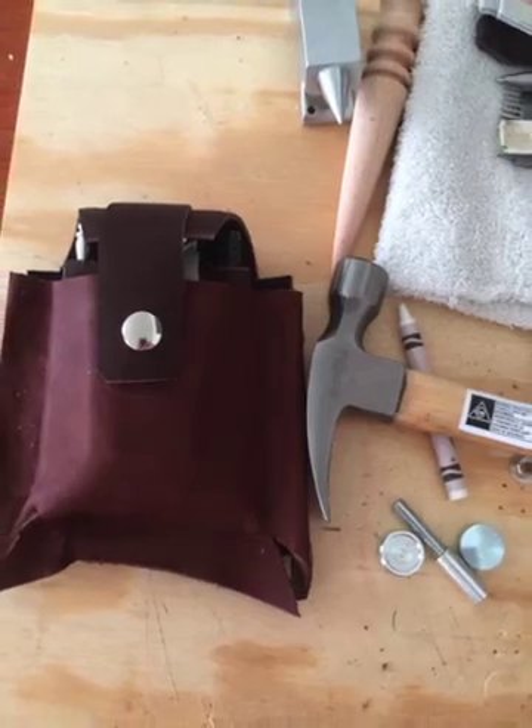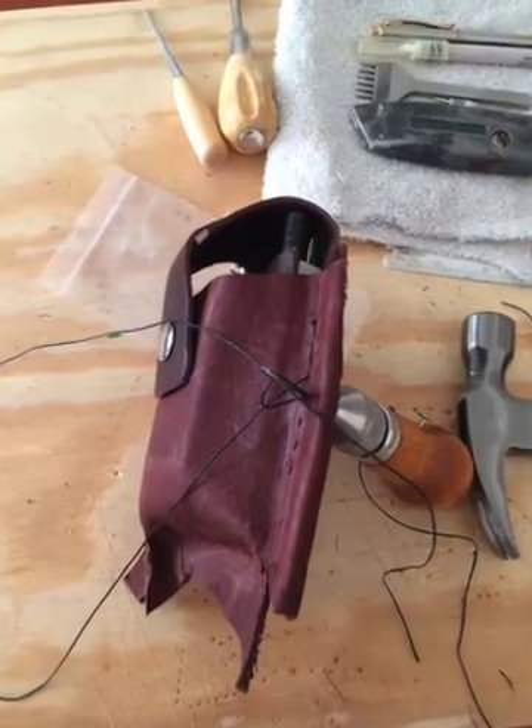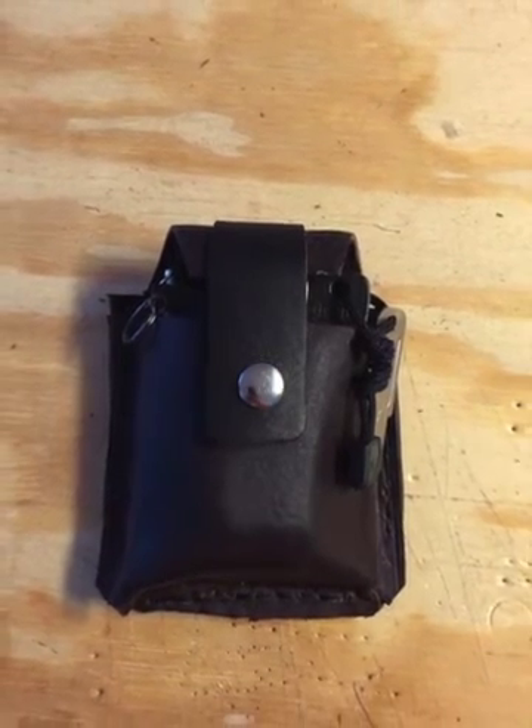And molding it, and there it is, halfway done with a snap. And then we're stitching it with a speedy tool — a very good tool to use — and there it is all done, waxed with beeswax.